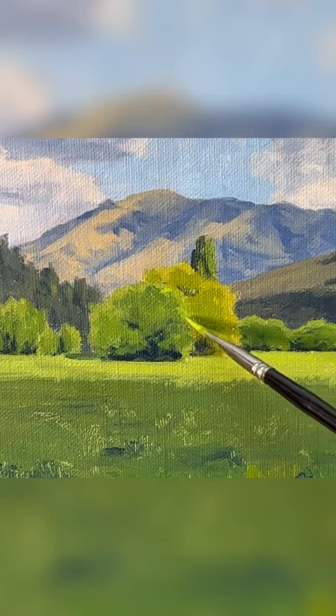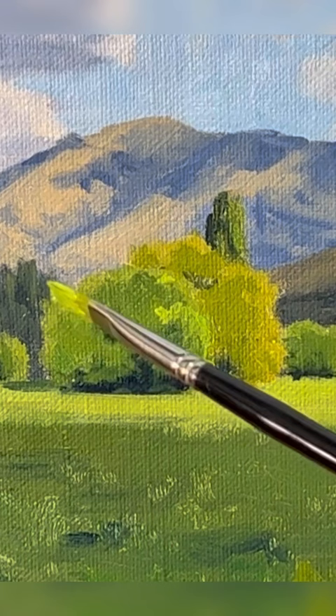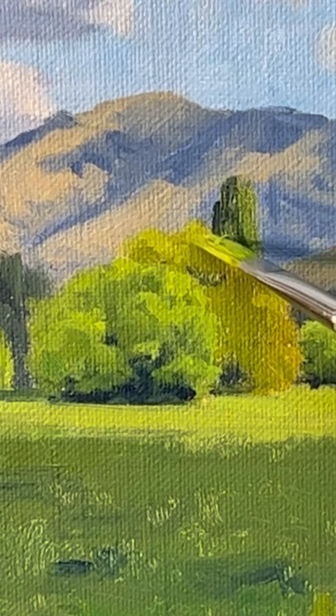How to paint realistic trees that pop. When you're painting trees, it's important to build up your tones and then save your lightest values until the end of the painting. Value is how light or dark your subject is.